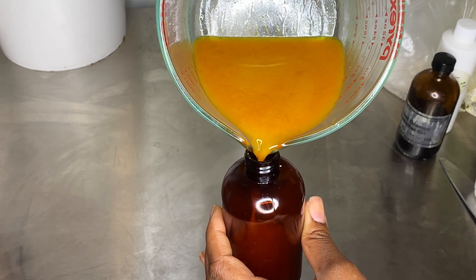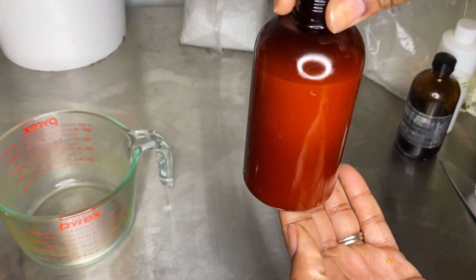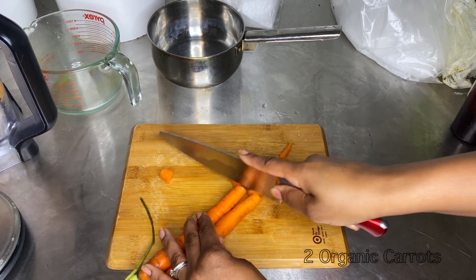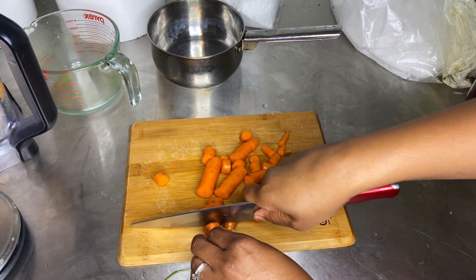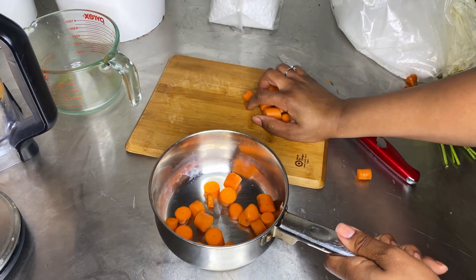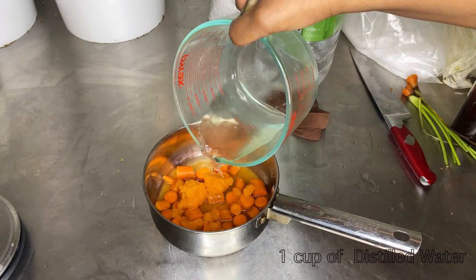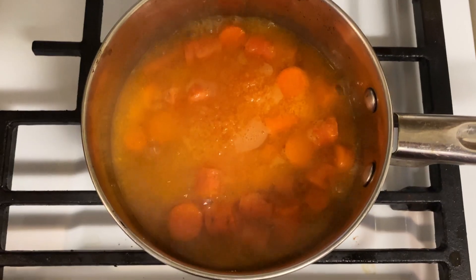Now we'll move on to the carrot hair mask. I'm using two carrots again, chopping them up and putting them into a pan. This is optional — you can just blend the carrots like we previously did — but I wanted a thicker texture. I added one cup of water and also the carrots we previously had chopped up for our leave-in.